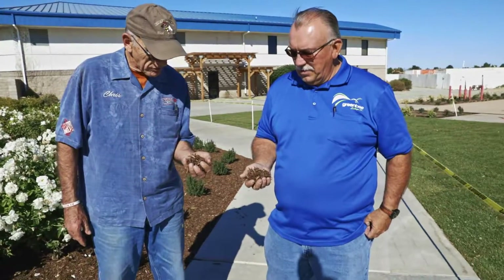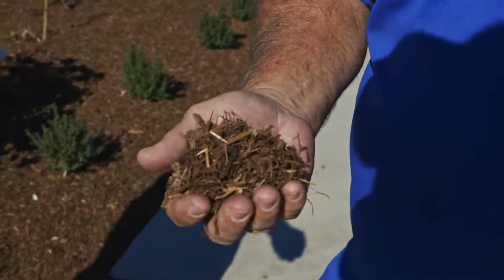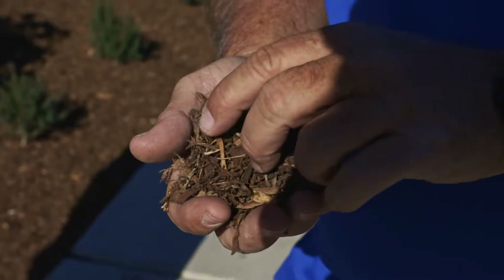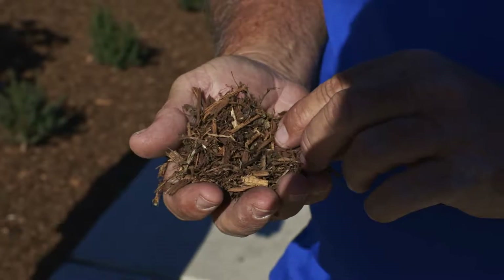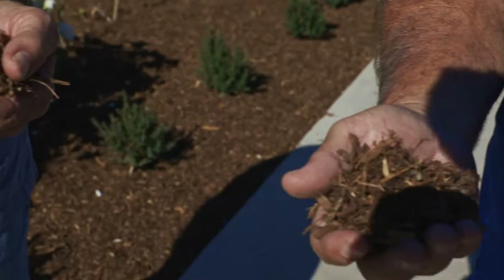Tell me about this mulch. Mulch is pretty much anything that covers the soil. So this is an organic bark mulch, and we use this to retain moisture and help suppress weeds. We put it in about three inches thick.